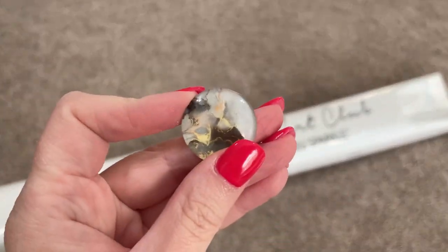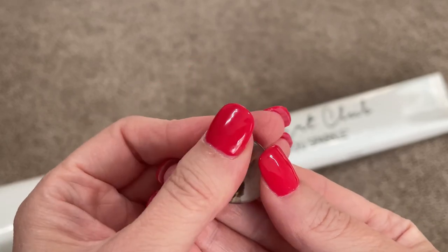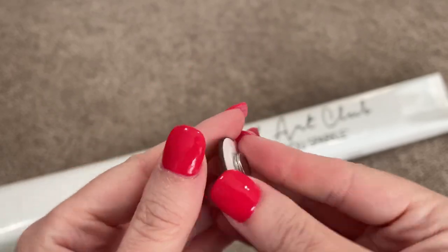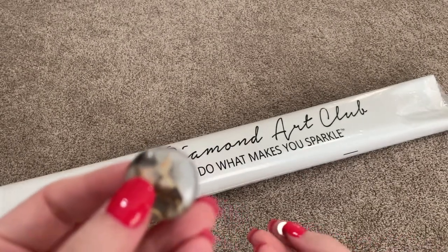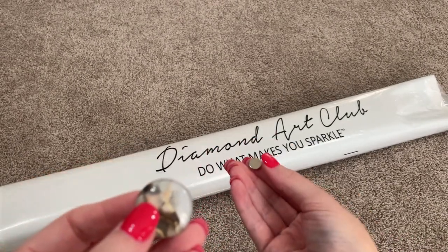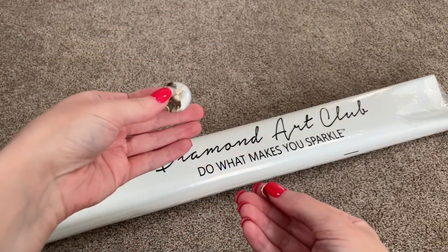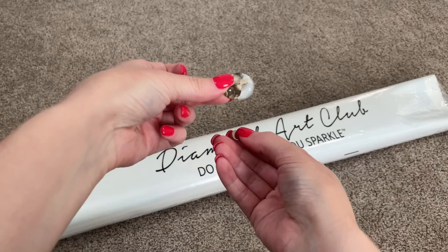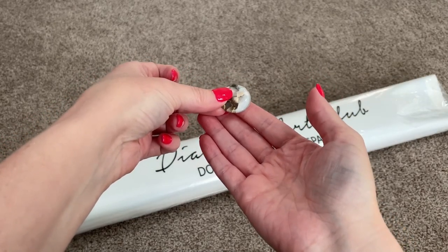And then there is a cover minder — I have not seen this one before. So what you do is you remove this magnet from the back. You can slide this magnet underneath your canvas and then fold your plastic back to where you want it to stay so you can diamond paint. Then you sit this on top and they will snap together and it'll hold your plastic back.